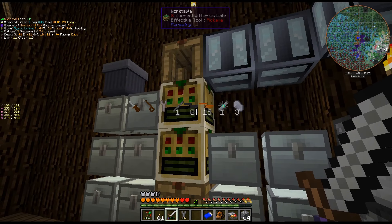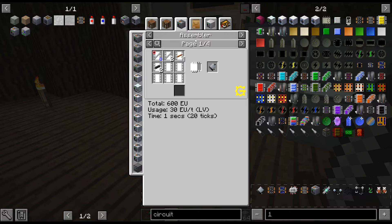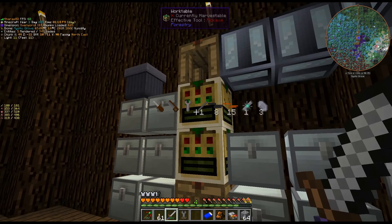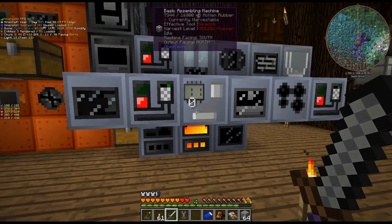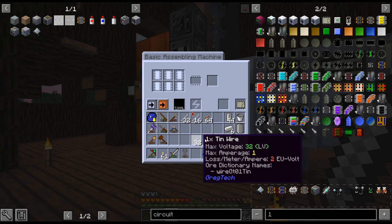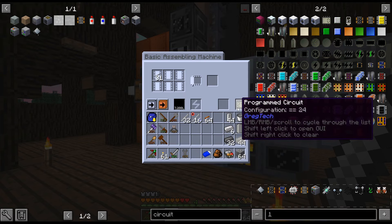It's just going to be much quicker to do it that way. I can actually just do it in the assembler recipe — I don't need to do it in a separate thing. I will dump this; I need to change that, otherwise I'll just make 2x tin wires.